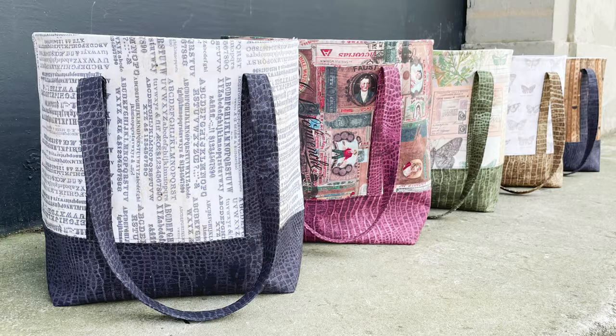When we photograph these, they have a lot of structure already because of the interfacing, but we put two full bath towels inside to make them look really nice for beauty shots. This would make a great beach bag because you could throw your beach towel, sunglasses, and sunscreen in it and still have plenty of room.